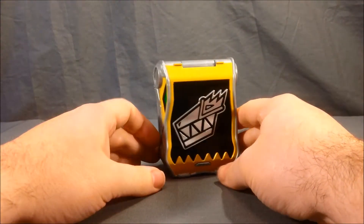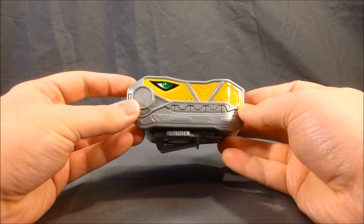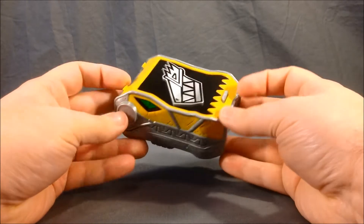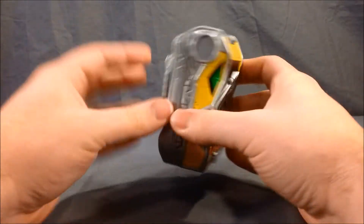Here's a closer look at the Dino-Com. I really like the detailing here on the side. The green eye is very nice and sharp. It's got the silver painting throughout. Very, very cool.